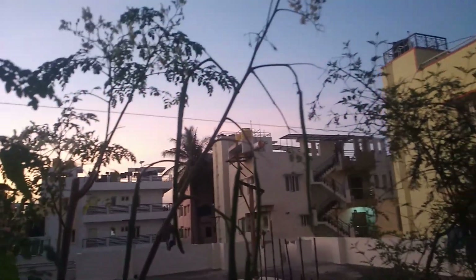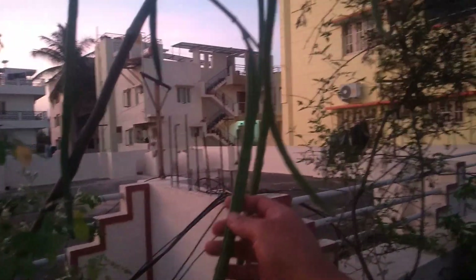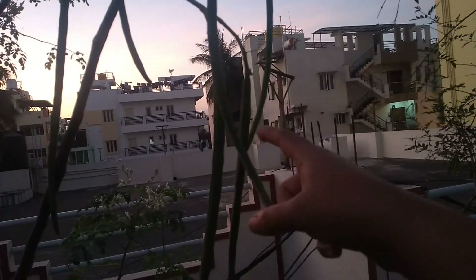My drumstick is also ready, you can see. It's evening time so I'm unable to show you properly, but you can see one is ready — totally one, two, three, four, five, six, seven drumsticks are there.